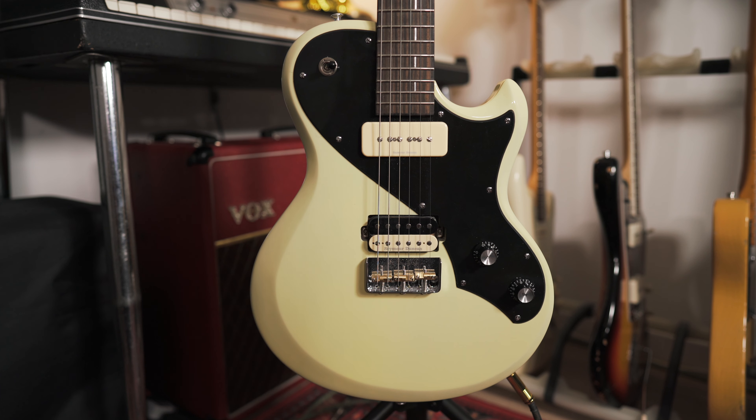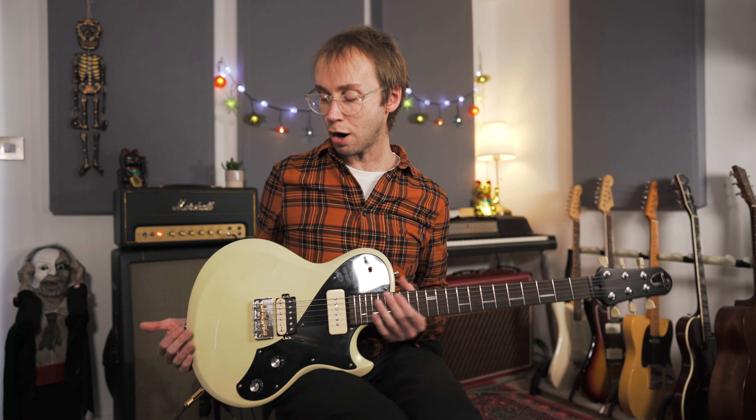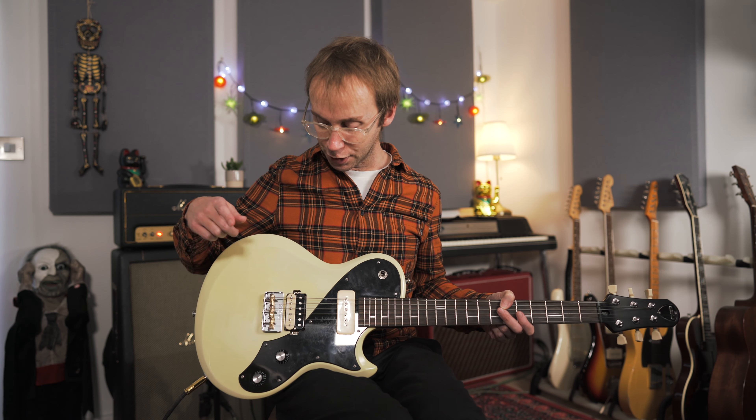This guitar was very kindly given to me by Shergold a while back, and after the initial excitement of being given a free guitar wore off, I do actually still find myself reaching for it. It's a very comfortable guitar to play, sounds great — I particularly like the sound of the pickups. They're Seymour Duncan pickups, and today I was using the bridge pickup. Works really well for blues and rock. The amp I'm using is my Marshall Studio Vintage — that wasn't given to me for free, unfortunately. I had to pay for that with my own money, but it was worth it. It's a great sounding amp.